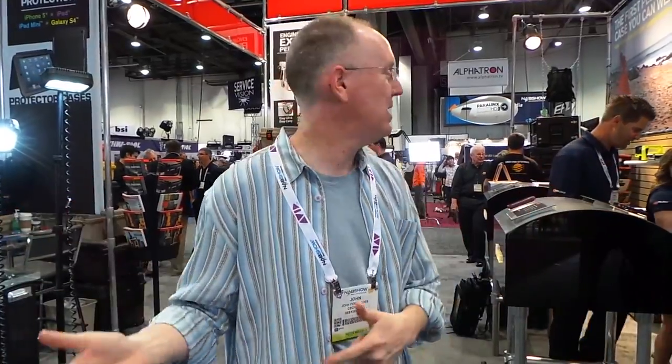Hey guys, it's John from Geekbeat. Guess what? We're at the Pelican booth because, you know, I love that stuff. So we're gonna take a look at some of their new offerings.